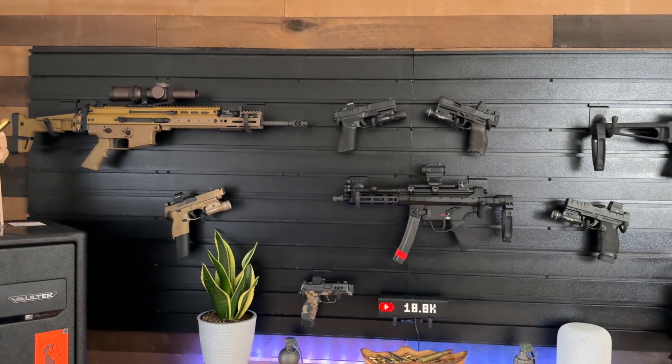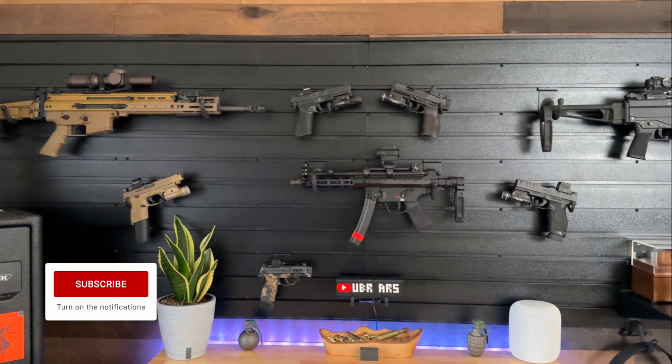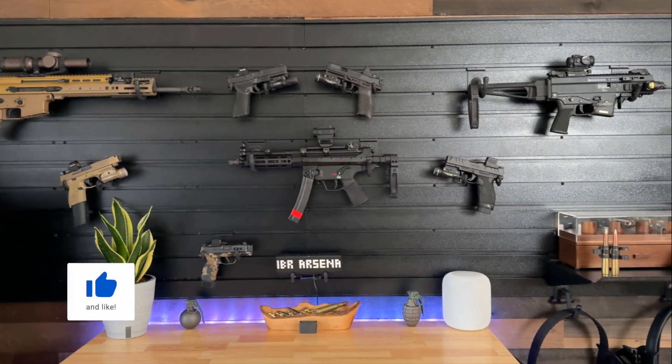And there you go, that was the transformation of my studio. I hope you enjoyed this short video, and if you did, please give it a thumbs up and consider subscribing.